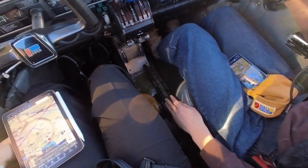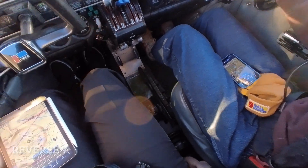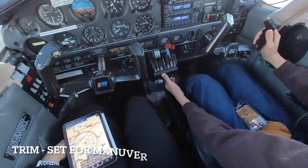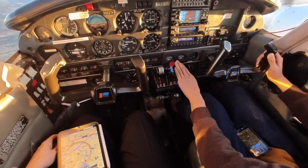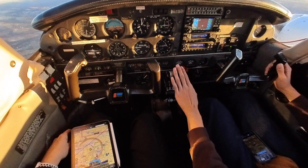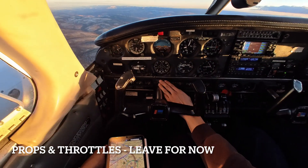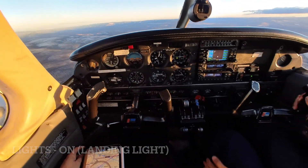Now we begin the P, the pre-maneuver checklist. To do this we're going to go with the reverse seven, bringing our hand all the way down to the bottom: fuel selector on, trim set for maneuver, flaps up, cowl flaps open, primers locked in, and carburetor heat is on. Mixture is rich. Props and throttles leave where they need to be. Going through all your lights, making sure your fuel pumps and landing light are on.